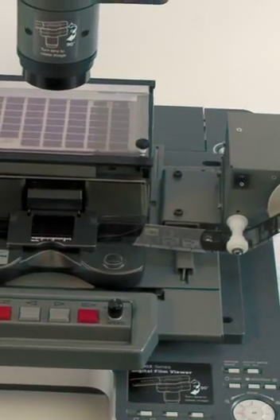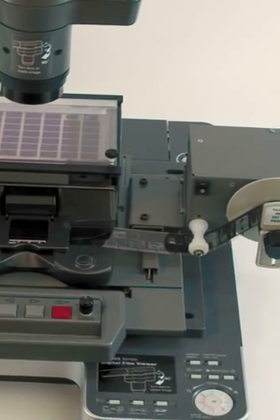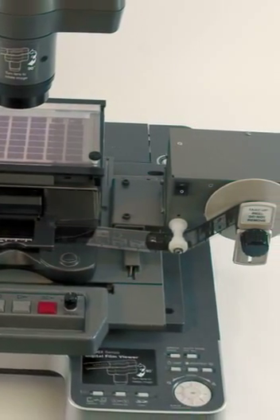Push-button controls make it easy to move the film, autofocus, zoom, rotate images, and more — just like on a traditional reader.